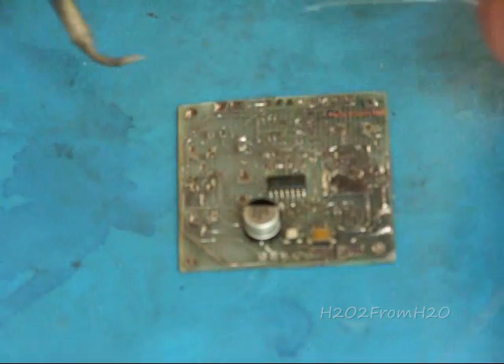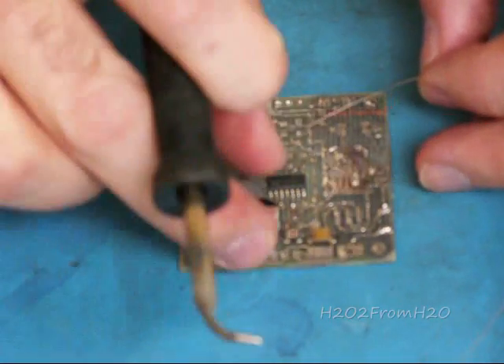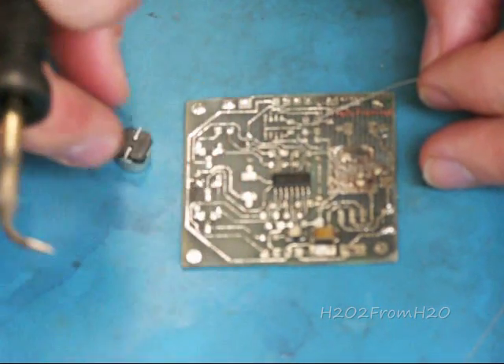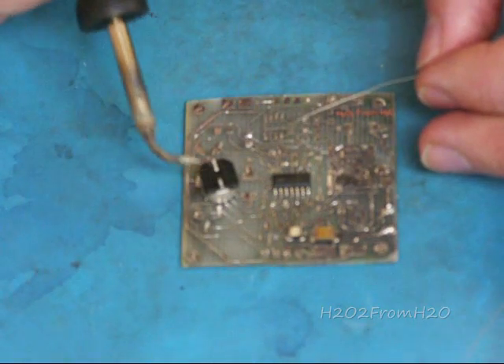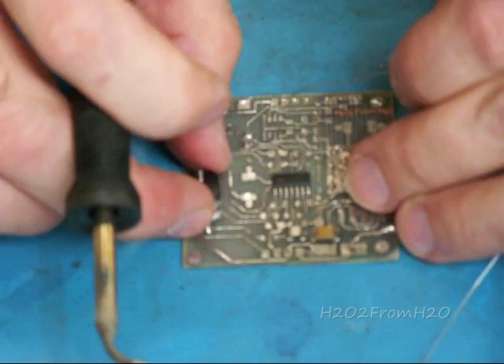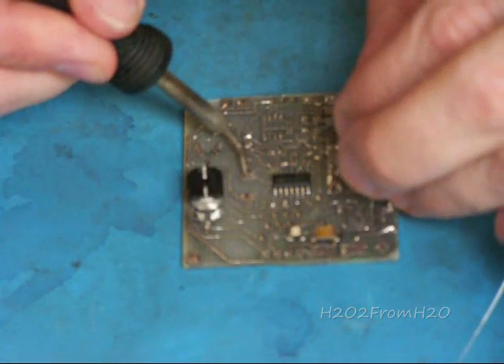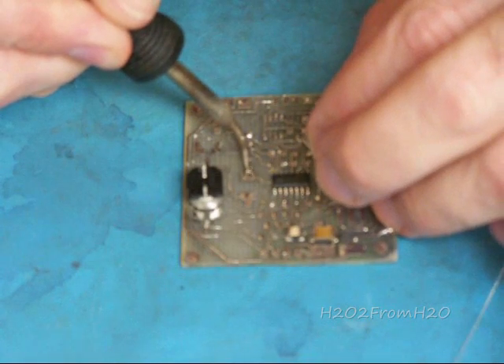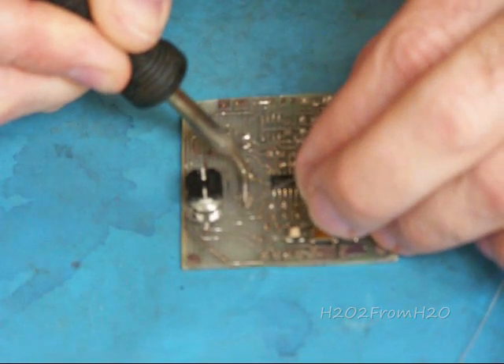We're going to add solder to both of these pads. The reason for that is because this component underneath does not allow you to get a lot of solder in there — it's hard to apply it later. We want to make sure it's there. So we're going to apply a small amount on here, and a small amount on here.